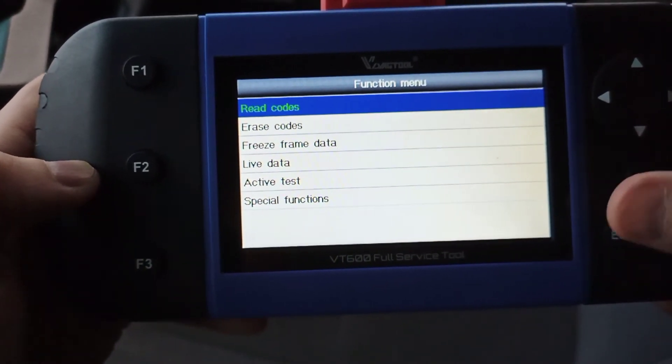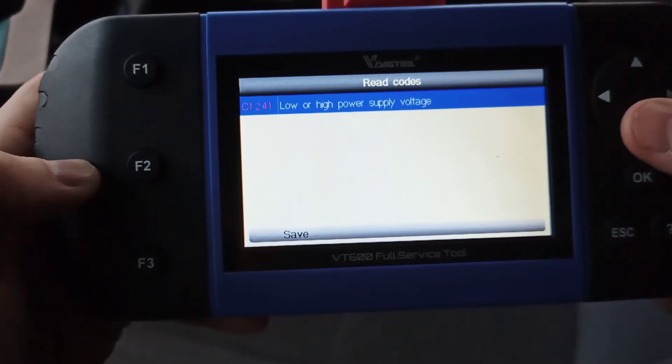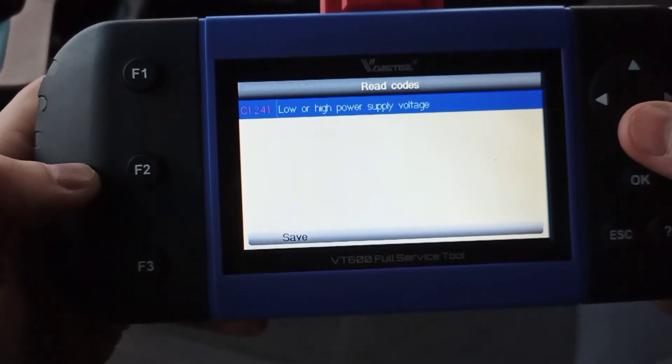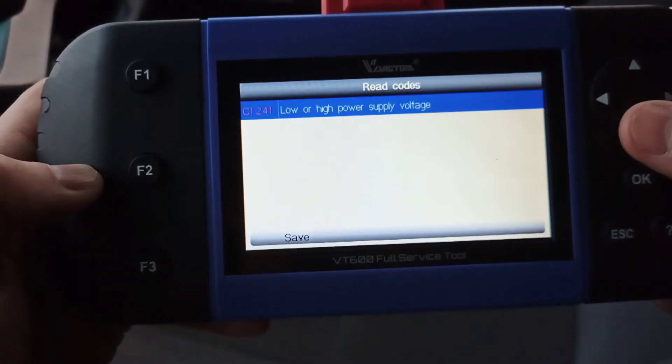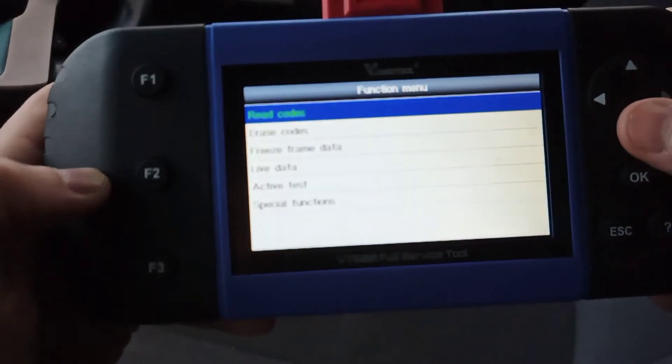Once you get a code, you have the code number and its definition. The best thing to do is put it into Google along with your year and model of car, because 80% of the time it's going to be a common known problem.